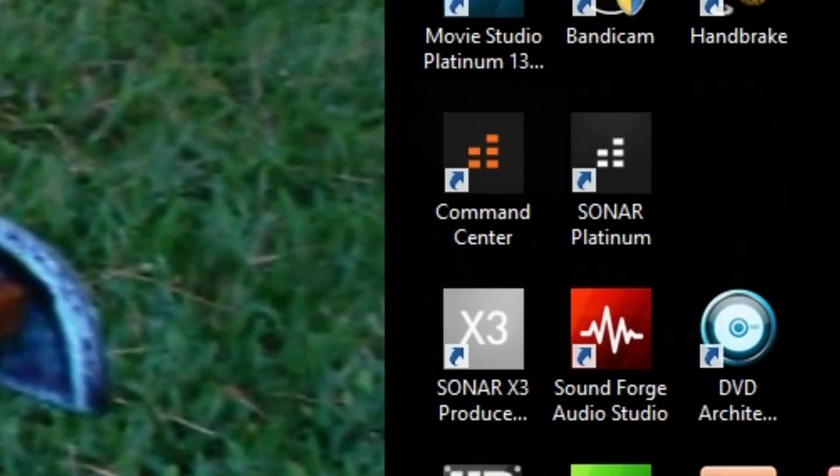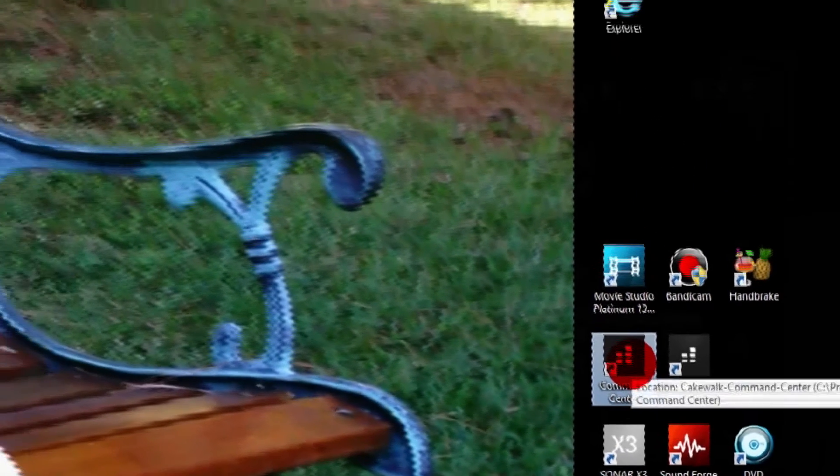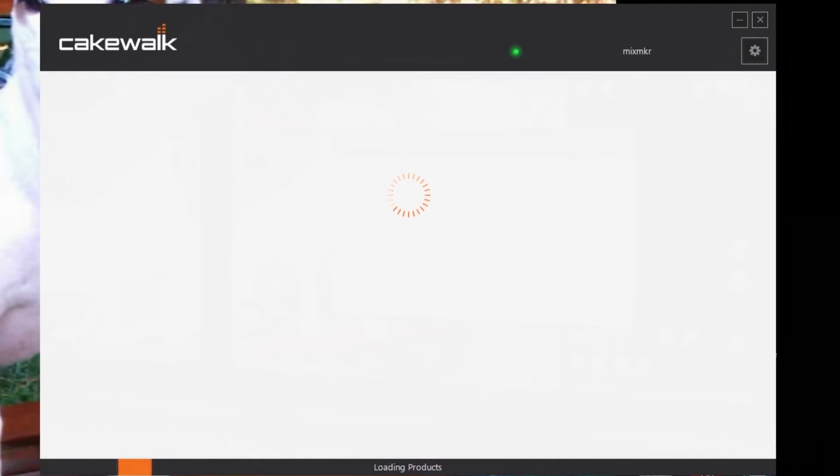Let me show you on the computer. What they've done is created a program called Command Center, and they ask that you download it. Here's my desktop icon for that. I'll go ahead and open the program — you can see at the bottom it's loading the products I've purchased through Cakewalk and also checking for updates.